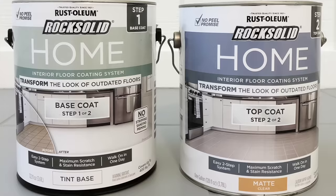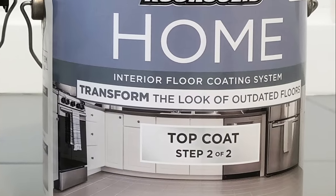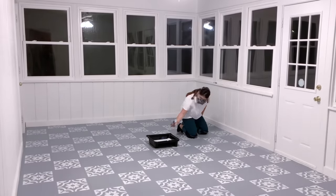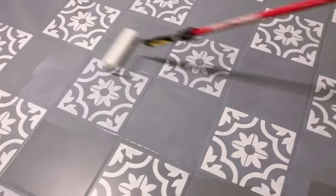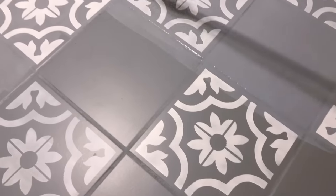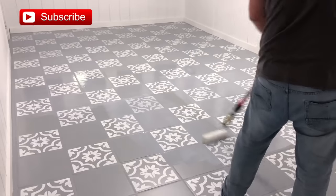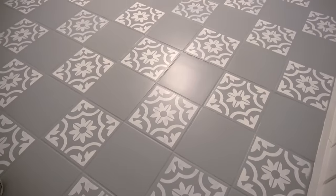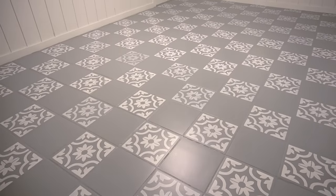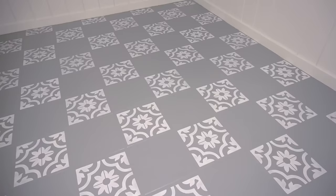There was still one more step left — sealing the floors. It was on to step two of the process: the top coat. I selected a matte finish. Just like the base coat, I started with all the borders using my angled sash brush. Rust-Oleum recommends using a one-quarter inch nap roller for this step. It goes on a little milky but dries clear. The top coat needs to cure for 24 hours before walking on it. If you plan on putting furniture on your floors, you will need to let it cure a total of 72 hours — this ensures the durability of the painted floors, and it's worth the wait because the results are pretty amazing.